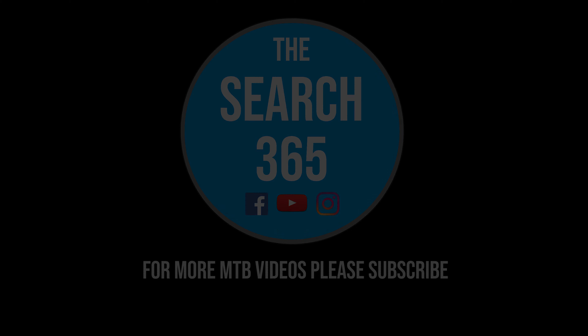If you've enjoyed my video please give me a thumbs up and a like, and for more mountain bike videos please subscribe to my channel. Thanks for watching and I'll catch you next time.